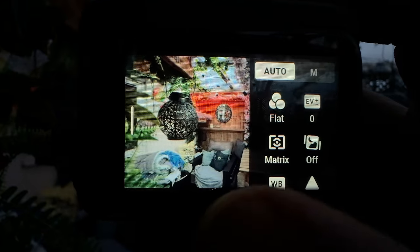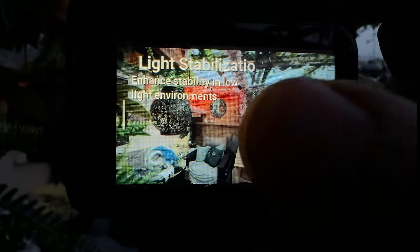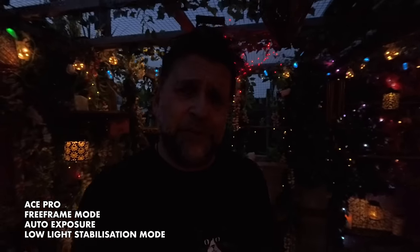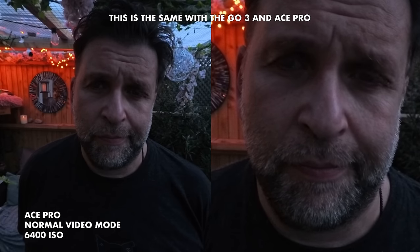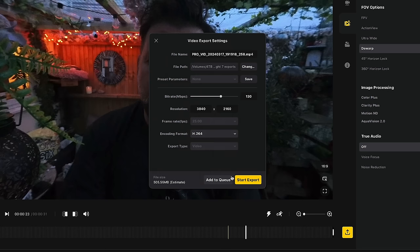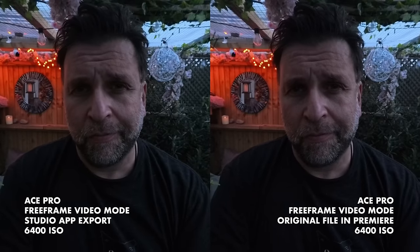If you use stabilisation in auto exposure, ensure the low light mode is turned on — this stops the ISO going to the maximum and keeps the shutter speed high enough to avoid stabilisation artefacts. Do the equivalent in manual mode, though you may find that in low light mode it's just a little bit too dark. When shooting in normal video mode there is by default more in-camera noise reduction than in free frame mode. The issue is when you run a free frame mode clip through the studio app, the exports always have noise reduction applied whether you add stabilisation or not. But if you use Adobe Premiere with the Insta360 plugin and import the clip directly, no noise reduction is added, and you still have control of stabilisation type and field of view options via source settings.